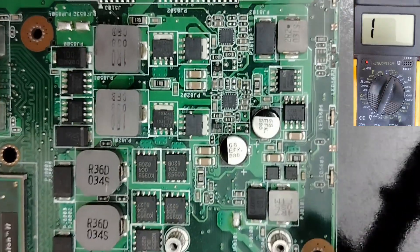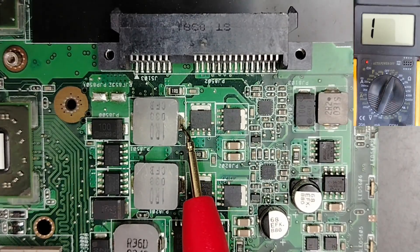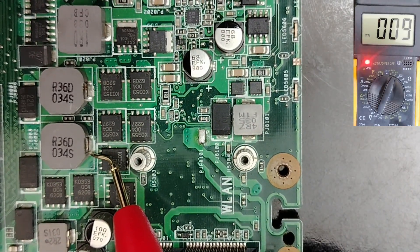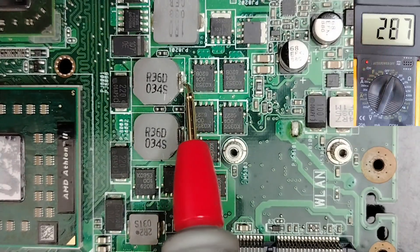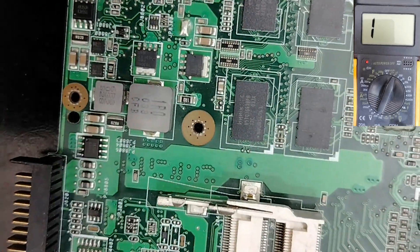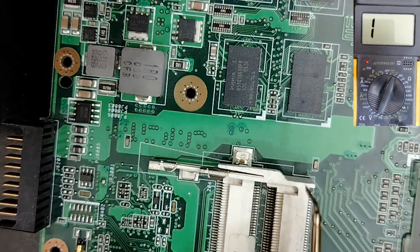Let's check another board. Always the black probe in the ground. This inductor here — no continuity. This one good, this one good. Here we have nine, and this one also nine. Why? This is good contact for the CPU — that's why we have low resistance here. Low resistance is not a short. Let's check the RAM circuit — this one good, this one good. This board is not shorted.